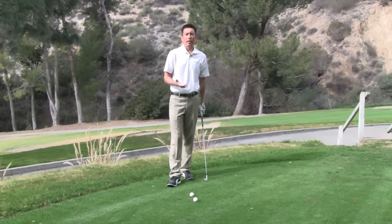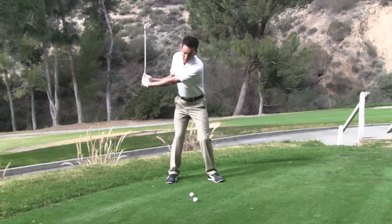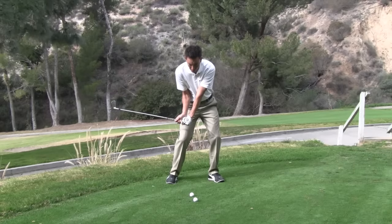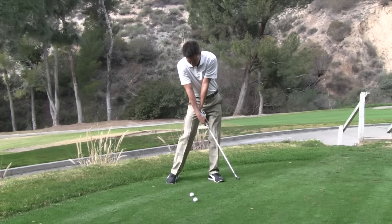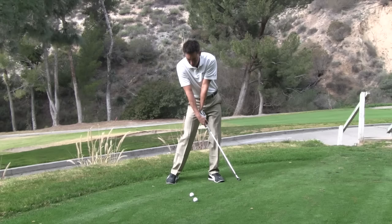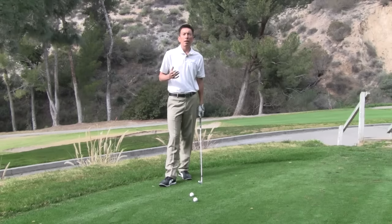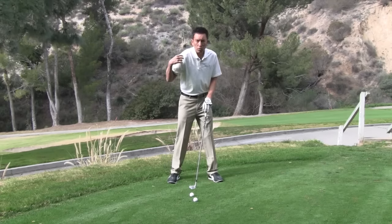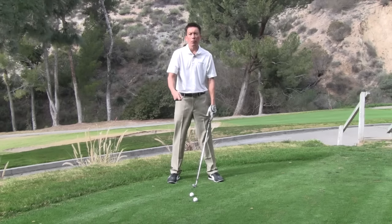Another thing that I see happens very late in the downswing. Up to the top — good. Halfway down — good. But at this point on, the golfer starts to really kick their right wrist out into a little bit more of a flipping, scooping motion. All three of those different downswings are some combination of misusing your right side — whether it be your right shoulder, whether it be your right arm, or whether it be unhinging your right wrist.